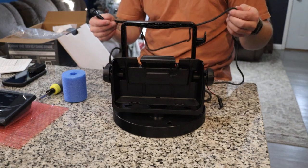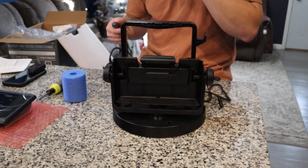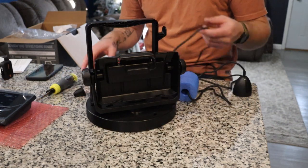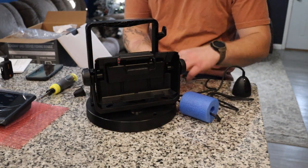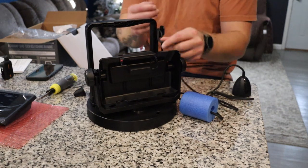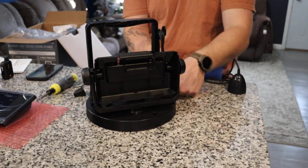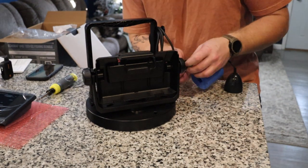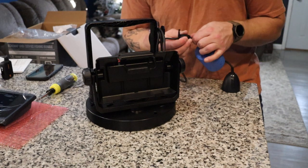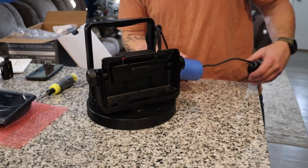Just off the bat touching this transducer cable — this cable is extremely soft and malleable. Kind of a good thing, kind of a bad thing; I'm a little nervous about whether it's going to break, but only time will tell. Pro tip: make sure you put your foam piece on before you screw your transducer cable into the Garmin bracket. Now we can go ahead and wrap up our transducer cable on the shuttle here, sliding the rubber piece on over the transducer cable nice and tight.